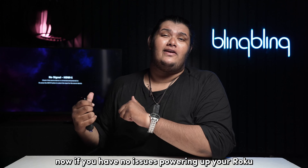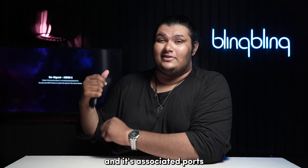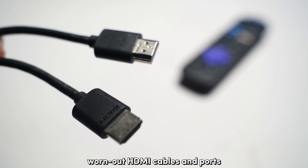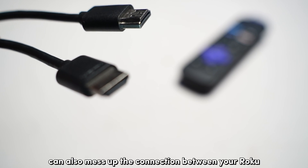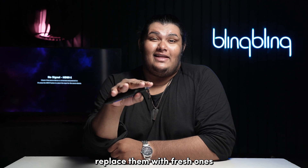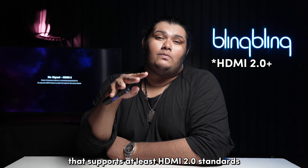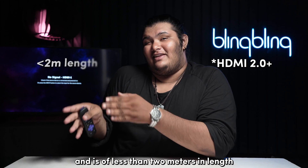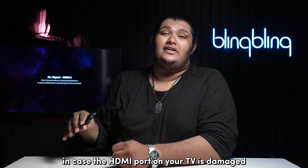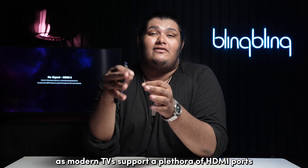If you have no issues powering up your Roku but still can't get a picture on your TV, you might want to check the HDMI cable and its associated ports. Similar to a damaged power supply, worn-out HDMI cables and ports can also mess up the connection between your Roku and your TV. If you find your HDMI cables to be damaged, replace them with fresh ones. When choosing HDMI cables, opt for a cable that supports at least HDMI 2.2 standards and is less than 2 meters in length, as longer cables can cause interference. If the HDMI port on your TV is damaged, switch to a different port, as modern TVs support a plethora of HDMI ports.